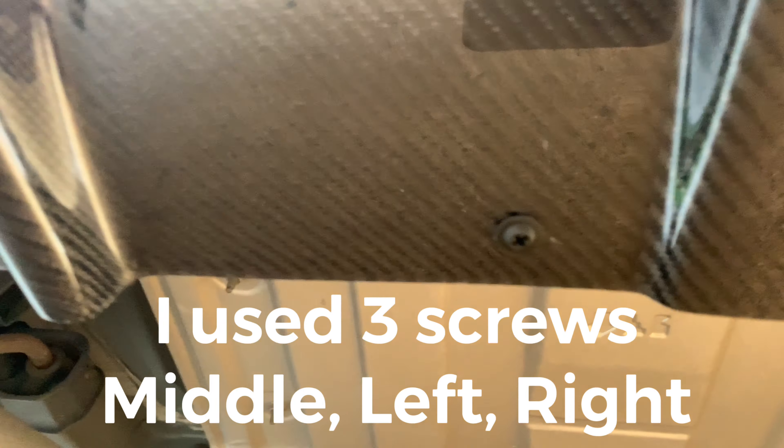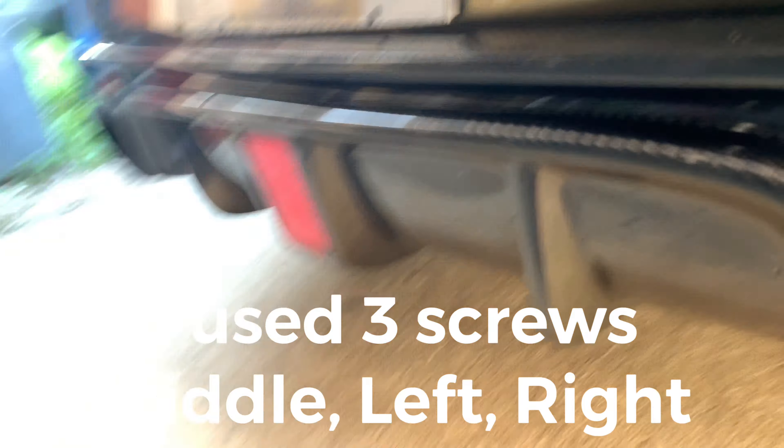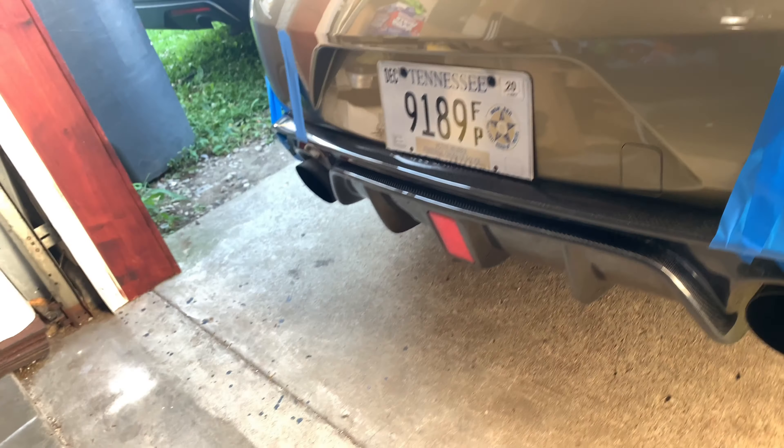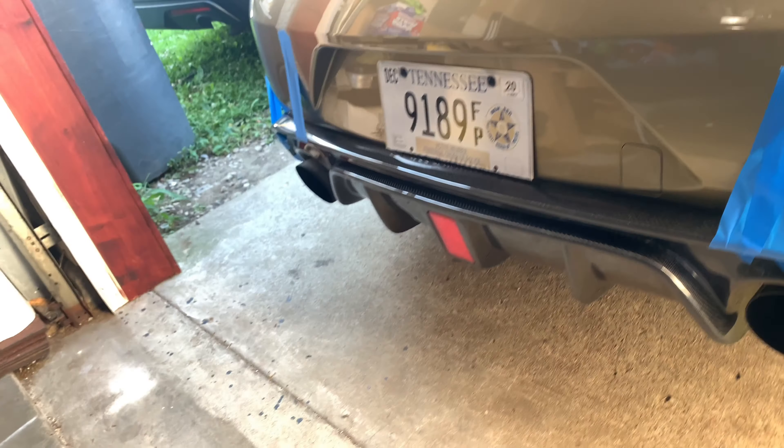Screws are in. You can see it right here in that corner, along here, and on the other side. Pull the tape off here in just a second.